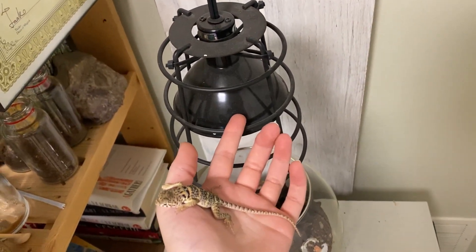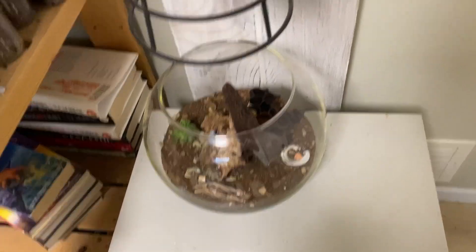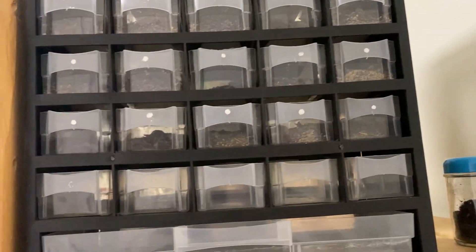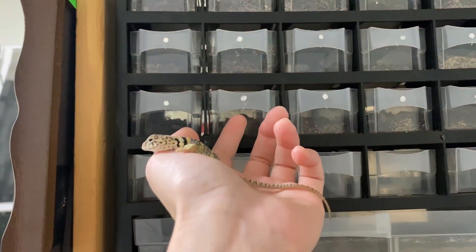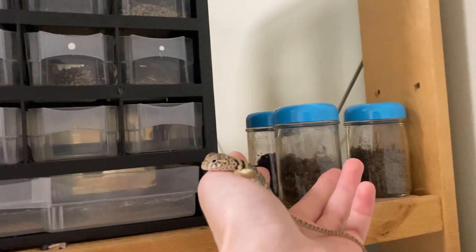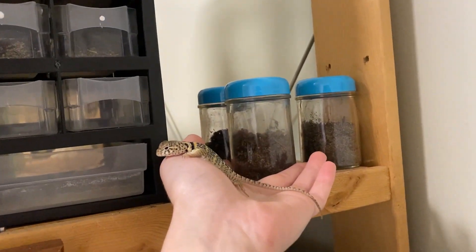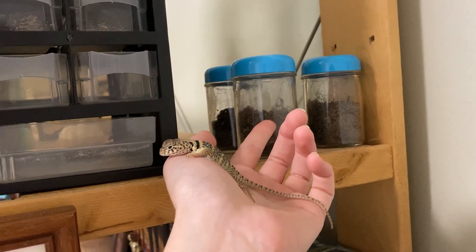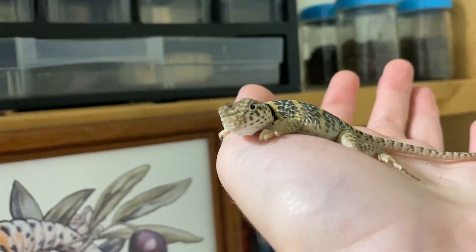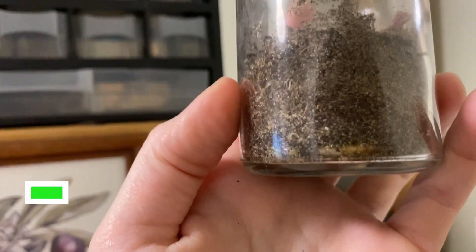I offer them some light basking heat — just a small halogen basking spot. I keep the larvae in this little tool organizer, the kind you use to organize screws and nuts and bolts. The two that I have ready to incubate are in these little vials.